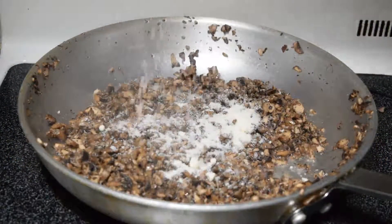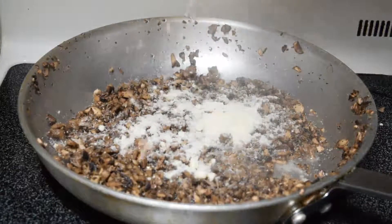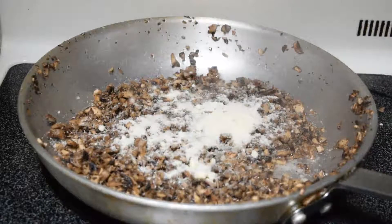So my mushrooms finished browning nicely. Add a little bit of salt and pepper — you gotta taste it, guys. I'm adding some Parmesan cheese. Then I'm gonna give it a mix around and set it aside.